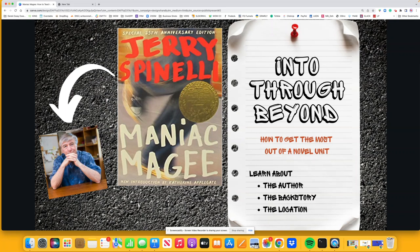Now this could be super simple — somebody could say, okay, here's our Into: we're going to be learning about a book by Jerry Spinelli called Maniac McGee. That would be a very short Into, in my opinion, because I think you have a great opportunity to dive deeper. Through could be reading and discussing the chapters; beyond could be a quiz or a test at the end of a book. That's not how I would do it, because honestly that would bore me as an adult, so I can only imagine how boring that would be as a student.